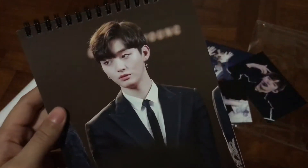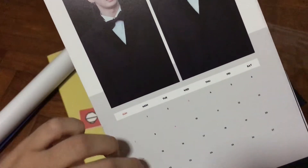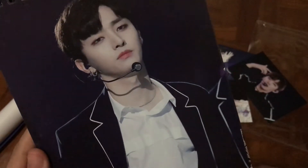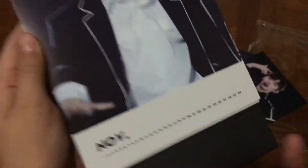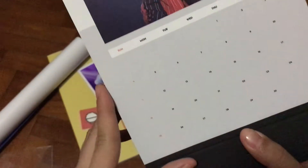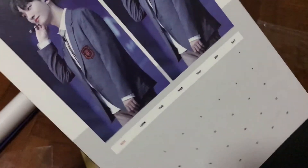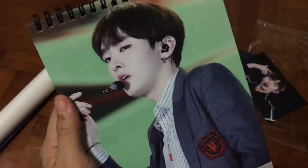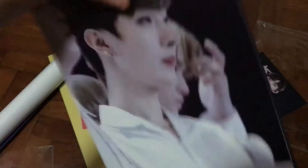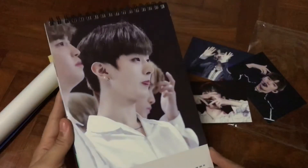Sorry if you're hearing noises from outside - my parents are here so they're probably talking really loudly. November. December - love this pose of his. December. And yeah, that's it!